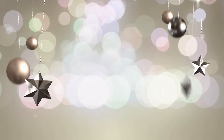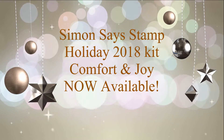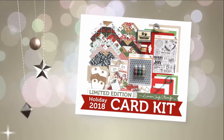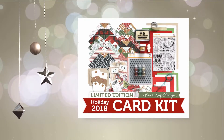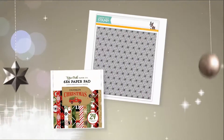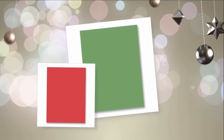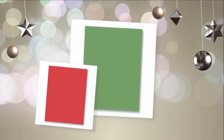Hello everyone and welcome to a quick peek at the Simon Says Stamp Holiday 2018 Kit, Comfort and Joy. I've got just a few images here of what's in this fabulous holiday kit — there's lots more than the images I was able to grab and show you. There includes Tim Holtz Ideology, which is always fun to create vintage cards with.